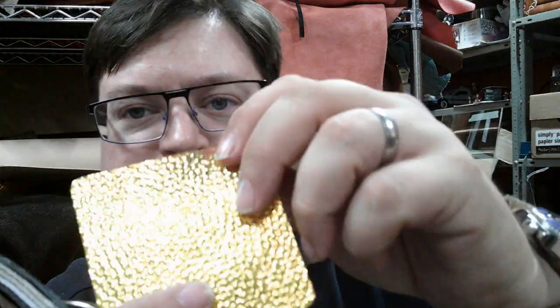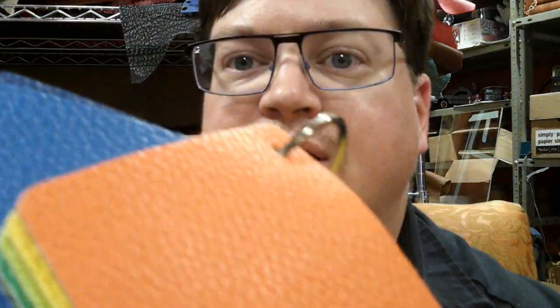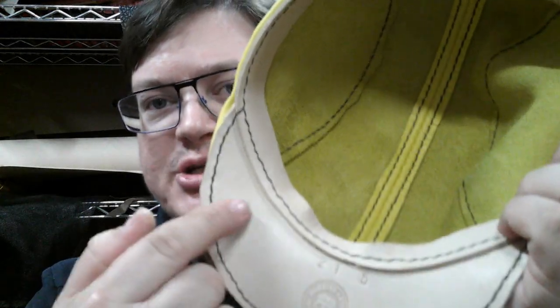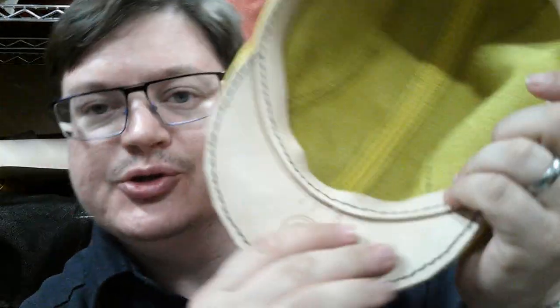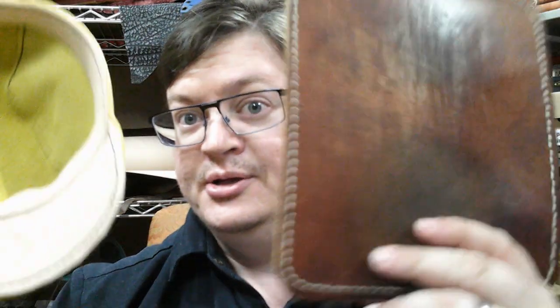So to recap: step number one, figure out how big your head is; step number two, figure out what color you want. The outer body of the hat is premium Italian pebbled leather. The inside of the hat will be made from vegetable tan leather — a saddle style leather. Over time it will age; here's my mouse pad made from the exact same leather, and I've been using it for three or four years. The underside of your hat will eventually look like this.